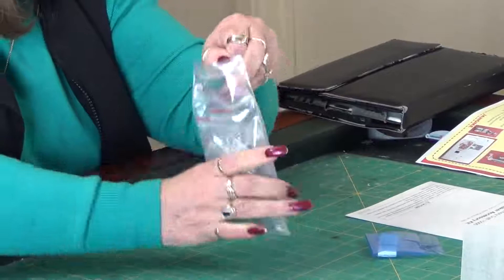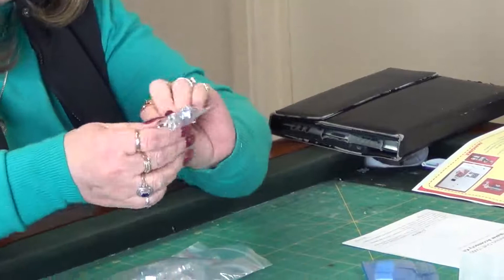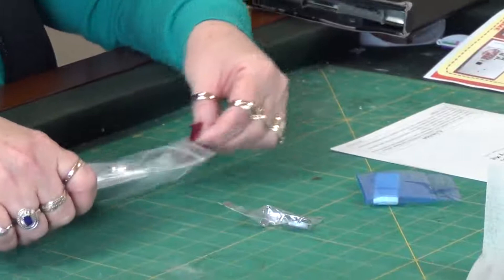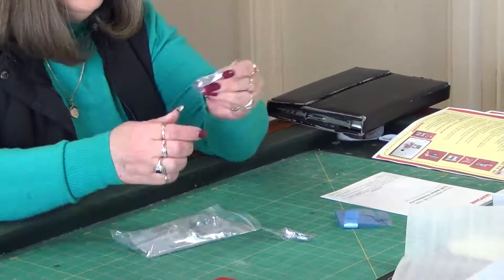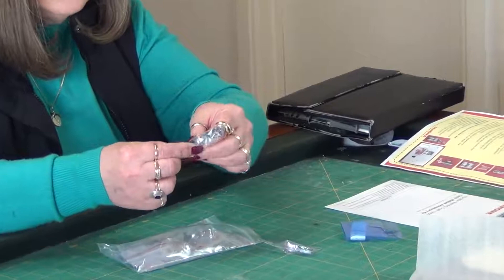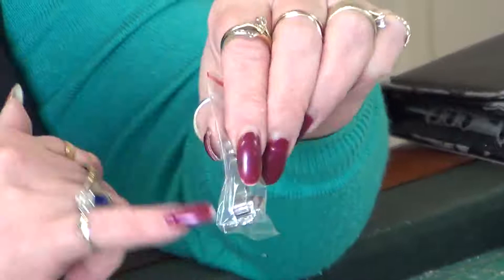Here's our new embroidery foot P — I'll have to compare with the old one to see if there's much difference. And here's our new straight sewing quarter inch foot that goes with the new plate. It's got its own shank and it has the quarter inch foot markings on it as well.